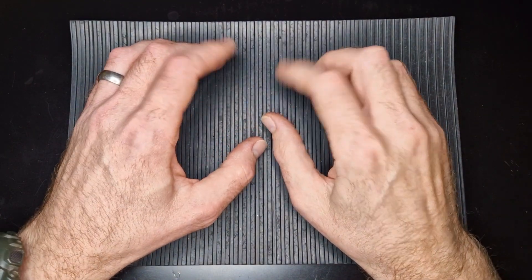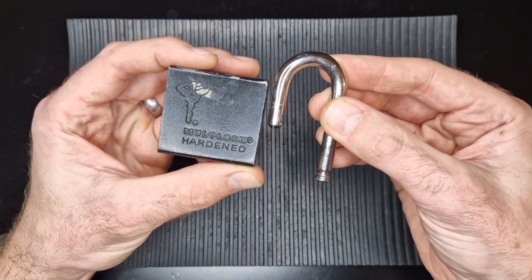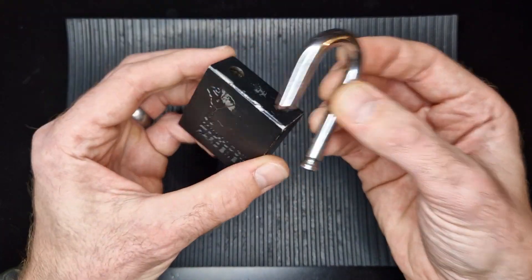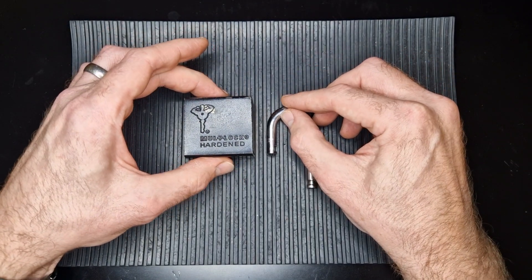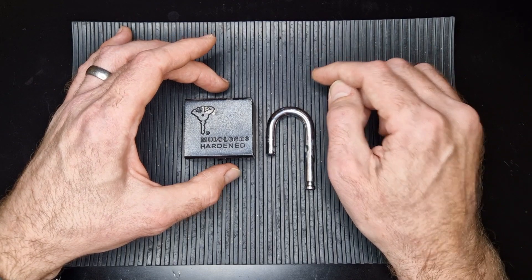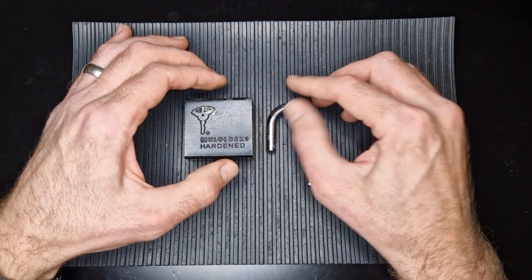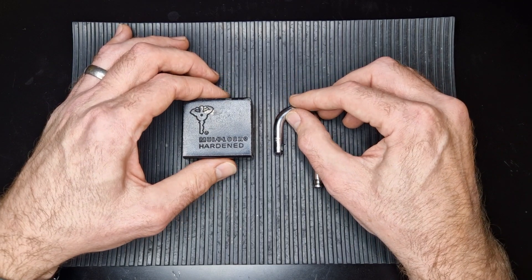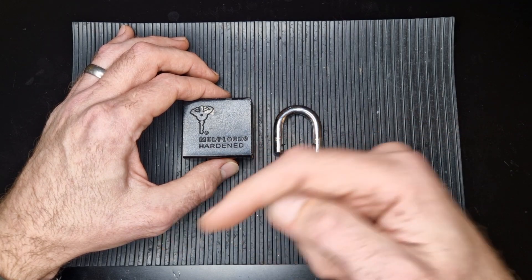Hello and welcome back, I'm DMACC, and today I'm going to look at picking this Multilock padlock. As you can see the shackle's come out there, I'll explain why in just a sec. First of all, I'm doing this as an entry into Yarbende's 500 subs giveaway — big congratulations on that big milestone, well deserved. If you don't follow his channel, subscribe to it, I'll leave a link down below.